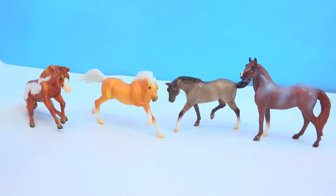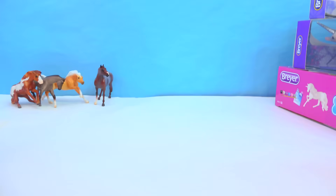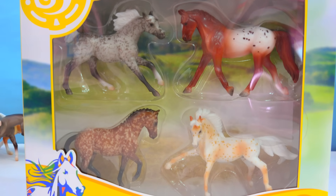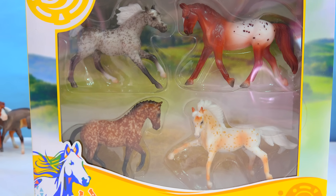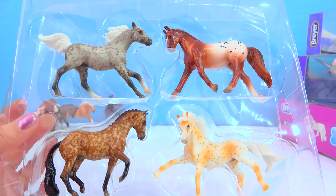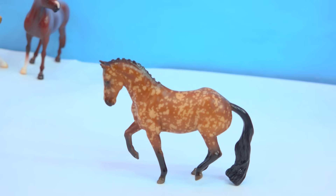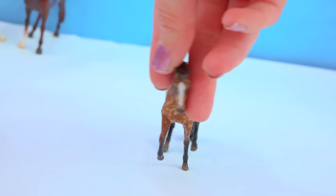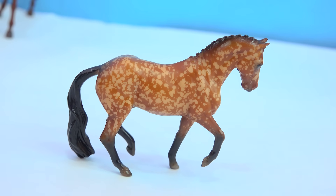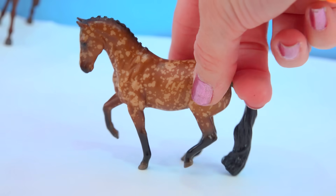Briar has done a really good job just making really current colors, and I was really excited about this Wild at Heart set. But I'm probably even more excited about the Dapples and Dots horses — look at all of that coloring and so much speckling! It's so hard to pick a favorite because I love them all. Let's start with the newest mold — the Dappled Bay Warmblood. It's really cool how they create this pattern with all that splash detail. I think this mold looks just absolutely stunning.